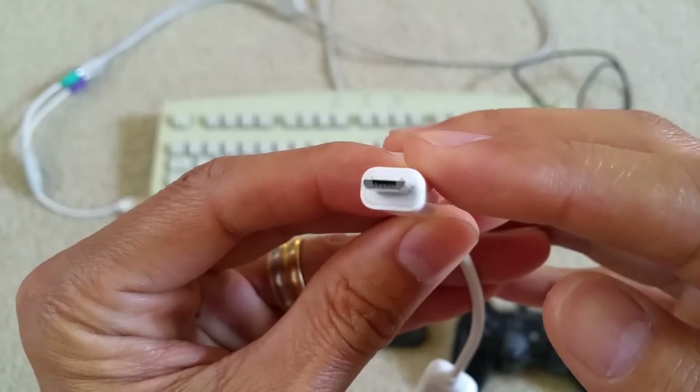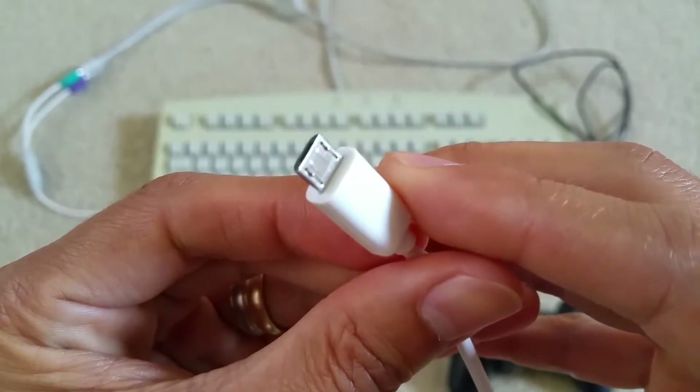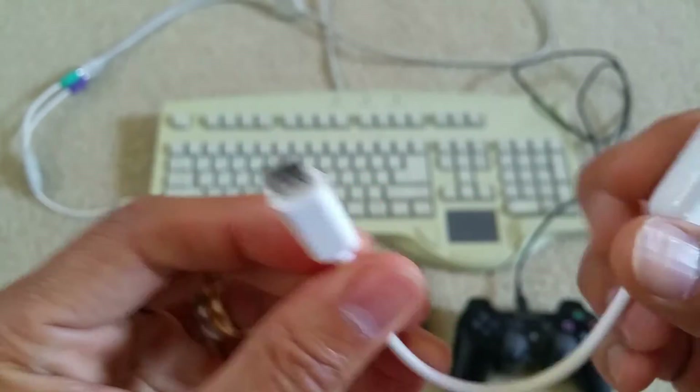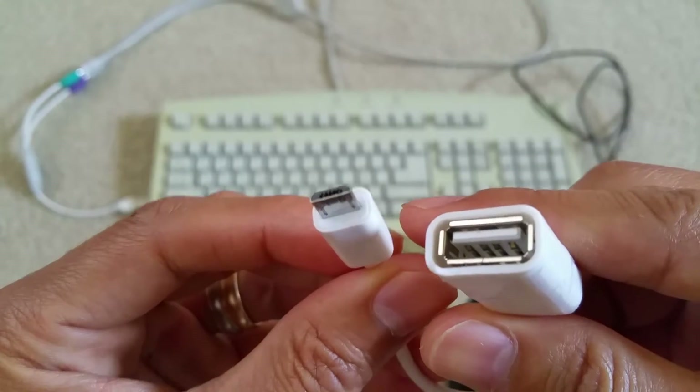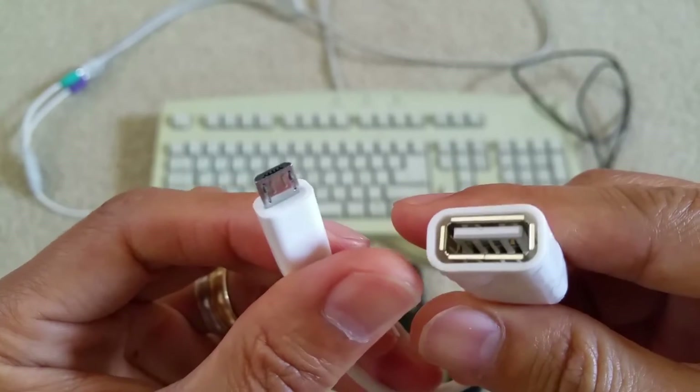This one has a male micro USB right here, and this is a female USB adapter right here.